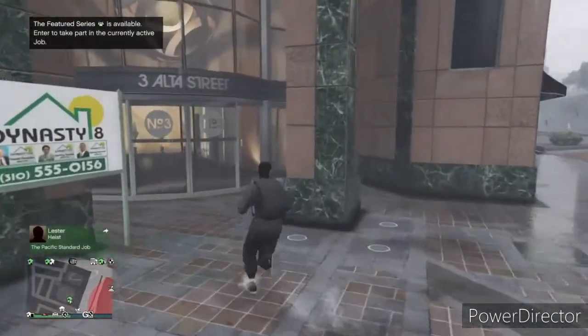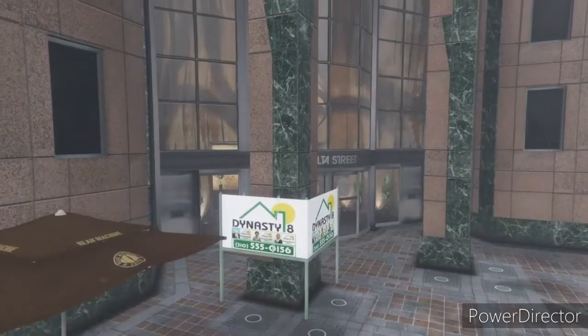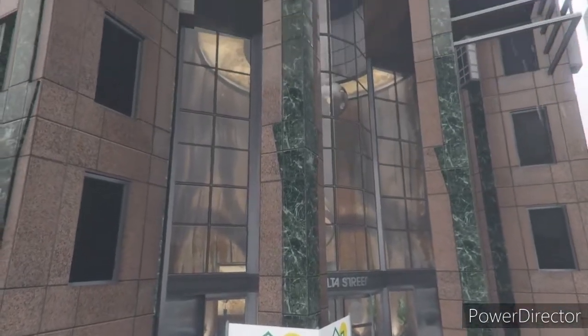First, step by step — go to an apartment. As soon as you're entering the apartment, make sure to go to the closet.